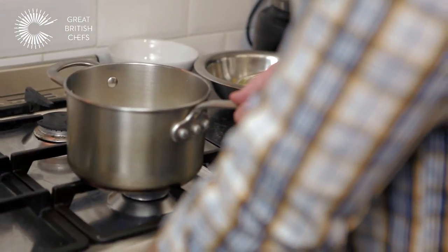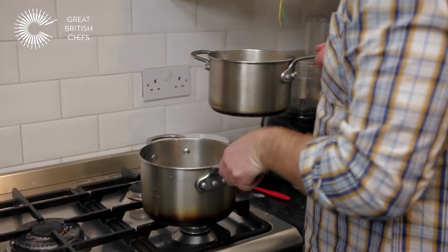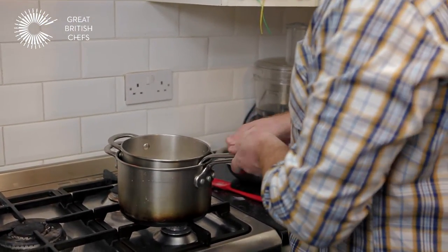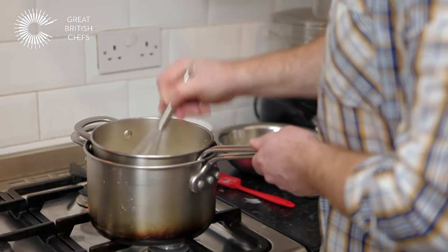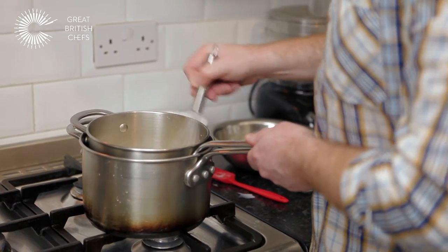Just stir that all in and that should take about three or four minutes to bring to the boil. Grab yourself another saucepan — a larger one — and fill it with some water, and I'll show you what to do next. Once your milk has reached boiling point, take it off the heat, and this is the trick: take the larger pan that's got the hot water in, set your saucepan inside, and then you can begin to whisk your egg yolks in. Just continue whisking and as the egg yolks start to cook through, they'll start to thicken the custard, and slowly but surely it will start to thicken up.